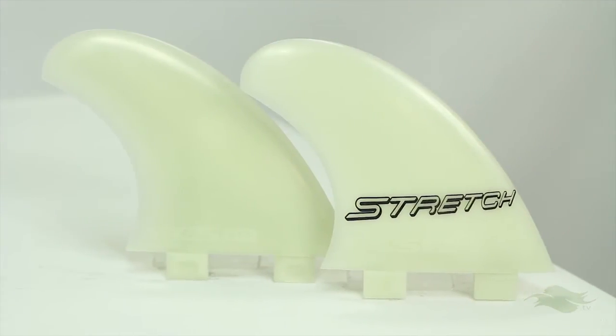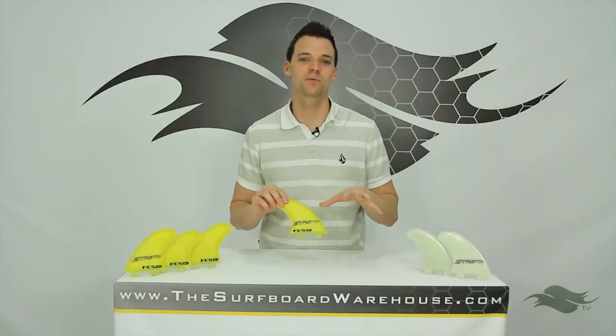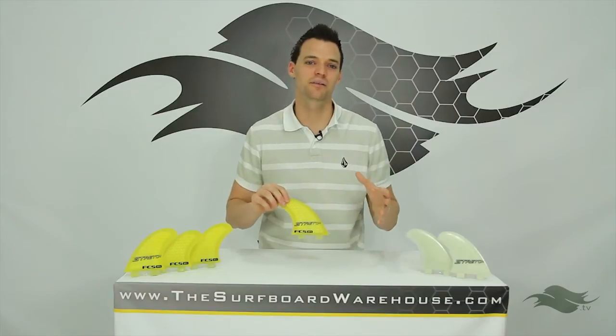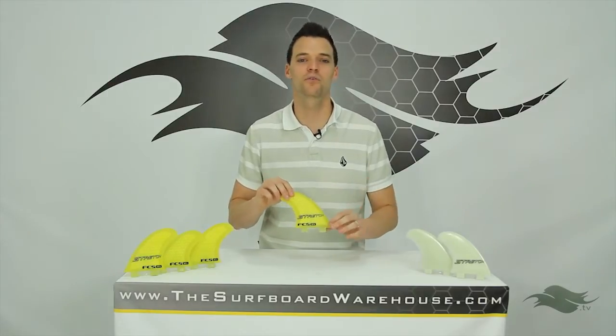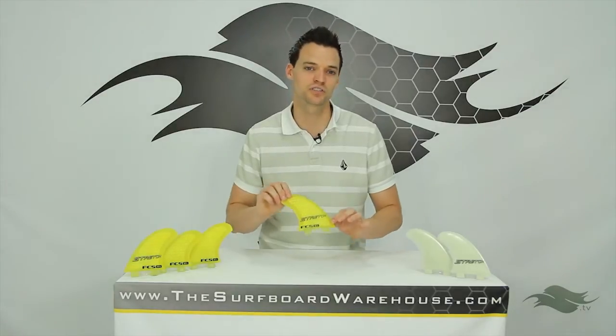Now all of these fins are available in those configurations as well as two different materials. That's a lot of ways to run these fins on your board, so we highly recommend you sign up for our Finatic Fin Testing Program. That way you can test any one of these fins in any configuration on your board, try them before you buy them, and make sure that they're going to do what you want them to do for your personal surfing.